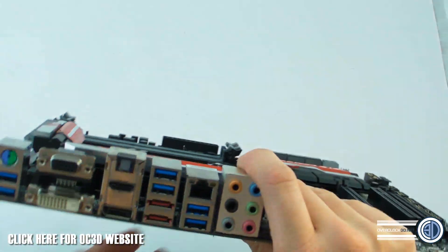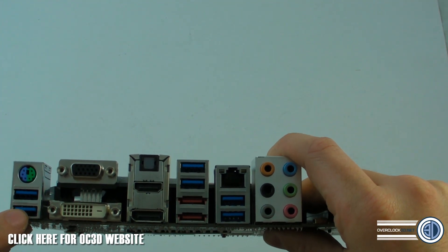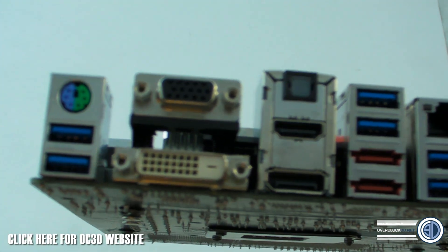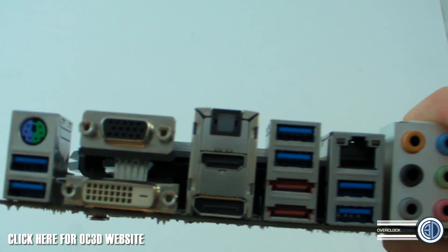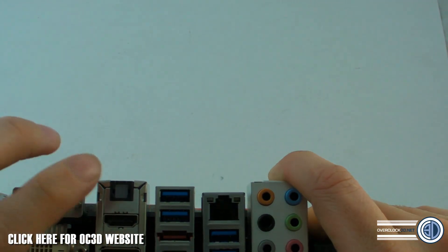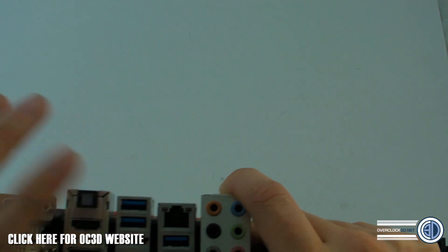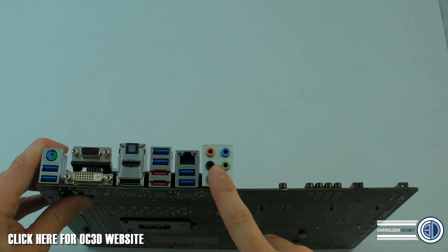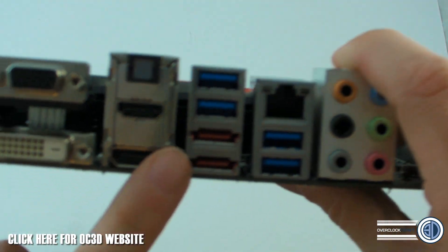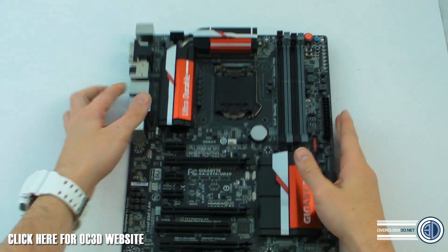Coming around to the back panel: there's a PS/2 port, two USB 3s, VGA out, DVI out, a DisplayPort, HDMI, optical audio, two more USB 3s, another pair of USB 3s, HD audio, gigabit Ethernet, and then two eSATA ports paired with USB 2s.